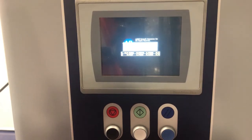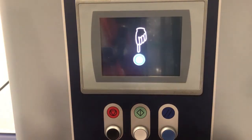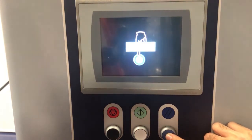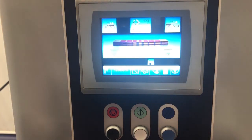When you turn on the control panel of the Spyro, you'll be presented with the Allen-Bradley starting screen, then the Robopax screen. You're then able to press the reset blue button and the machine will get air in.